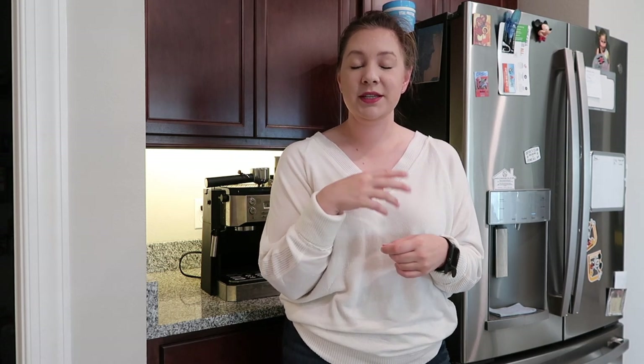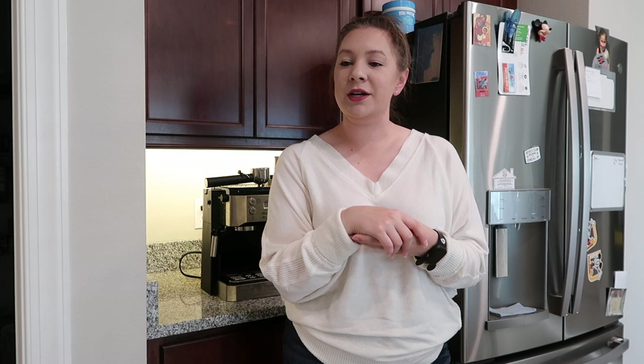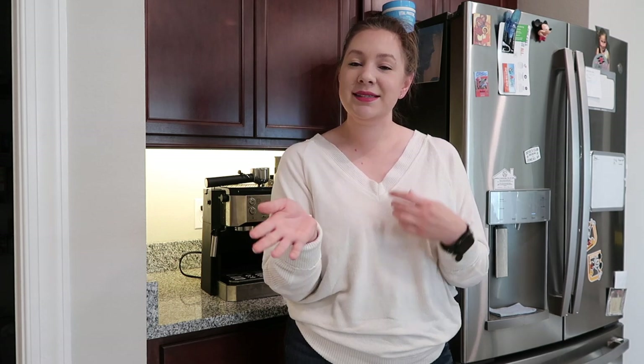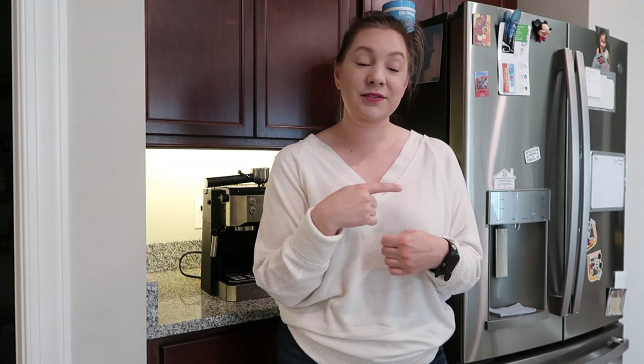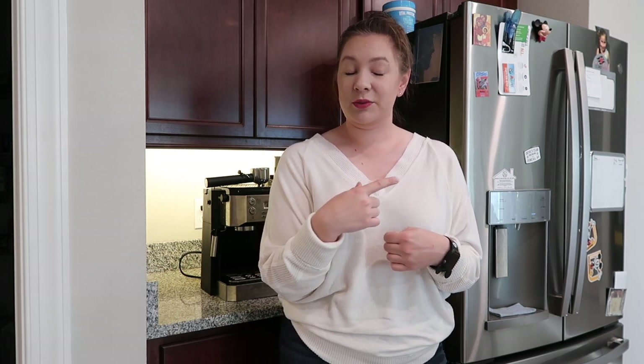I'm actually going to start with cold brew, because we make cold brew coffee at home too. This is something that's sort of new to us and we've been doing it for maybe six weeks now and we've kind of almost perfected the process. It takes about 16 to 20 hours in the fridge, so I did start it yesterday. I'm going to get the cold brew out of the fridge now — it's been sitting in the fridge overnight — and then we'll begin the filter process.